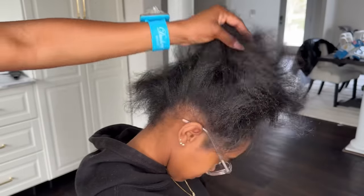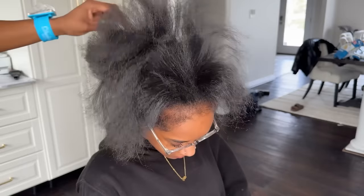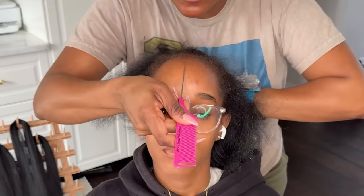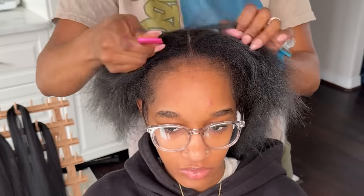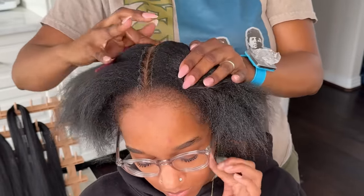Hey dolls, welcome back to my channel. So today I have my cousin here and we're going to be doing some braids I've been seeing trending on social media. If you guys follow braid pages, I'm sure you've probably seen this. It's nothing too complicated — about 10 to 15 stitch braids, but they're done in a design style, which is kind of new and different.